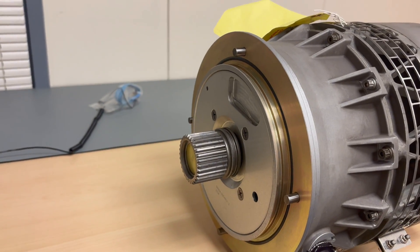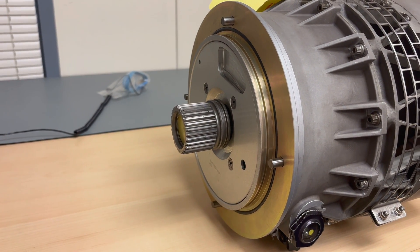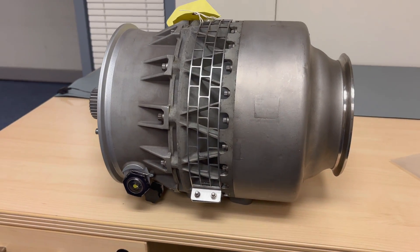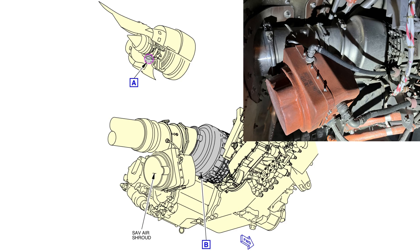Hello everyone, welcome back to my channel. Here on the table in front of me you'll see a starter of a Boeing 777-300ER for the GE90 engine. Here you see where it's installed on the engine — it's on the outside of the gearbox. You'll see in this picture also the starter valve.